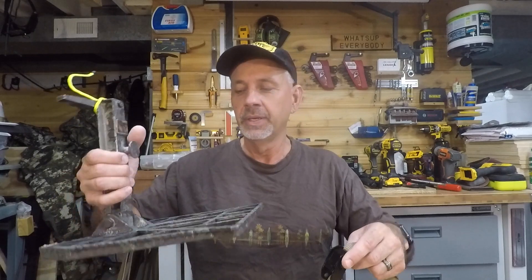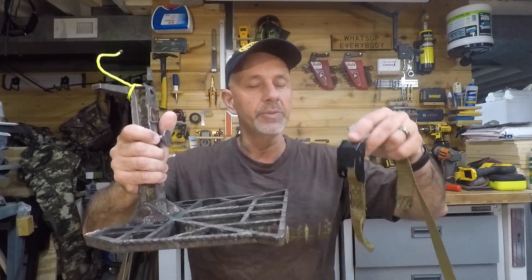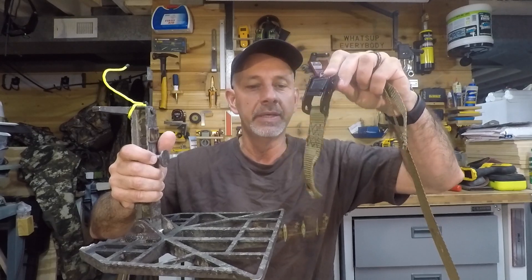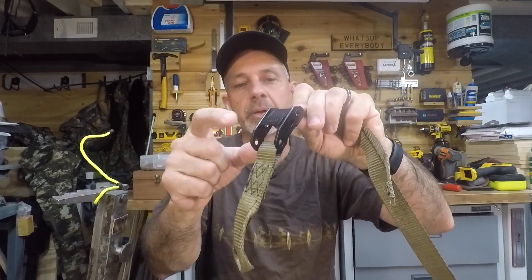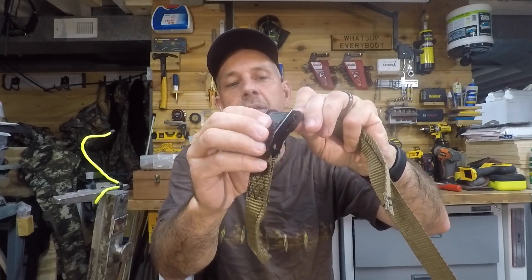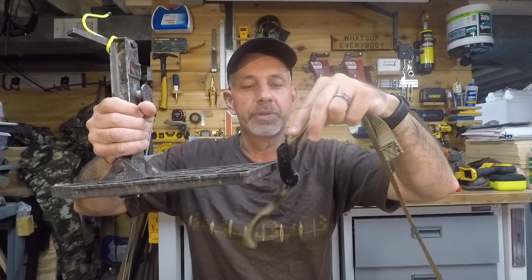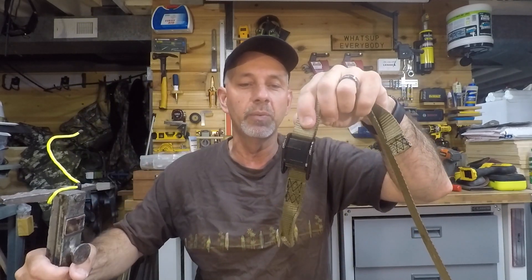Hey guys, welcome back. I've got my predator platform and I like using a lone wolf strap on it. It's got a little bit bigger buckle that you can push down easier to get to, and it sits up higher. It's not self-stripped or covered.